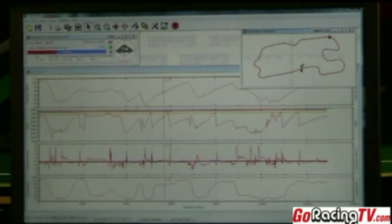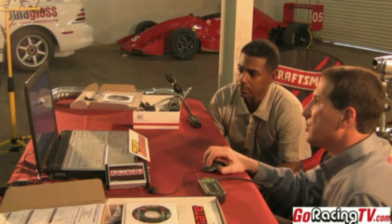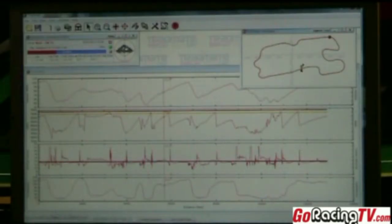The top graph is your speed as you go around the track. You can see brake zones where you take speed off, and straightaways where you accelerate. Below that is your RPM — you can see a shift right there and another shift as you go down the back straight. And you can see when you shift...